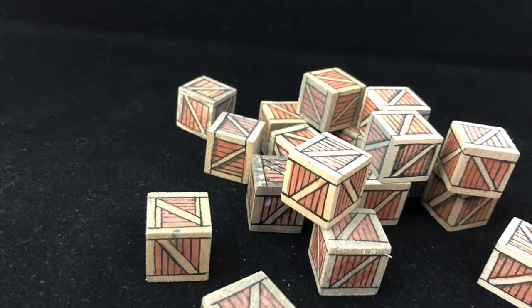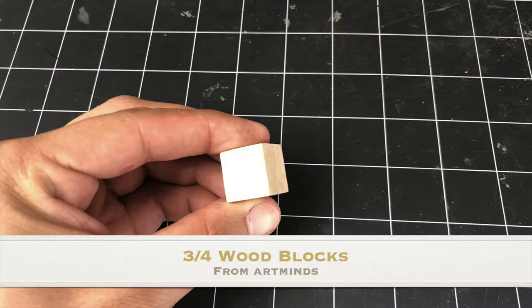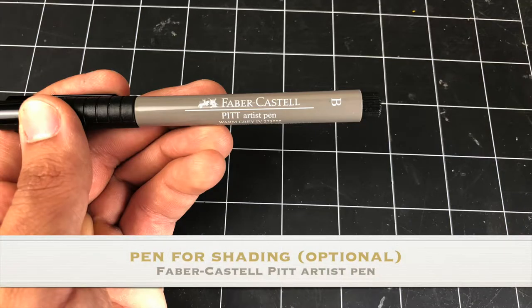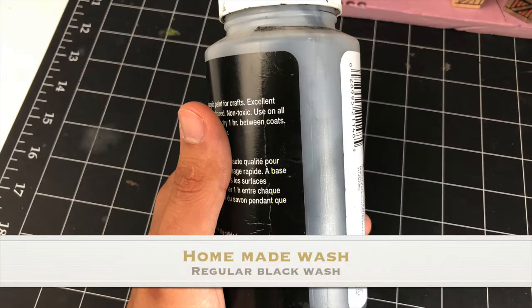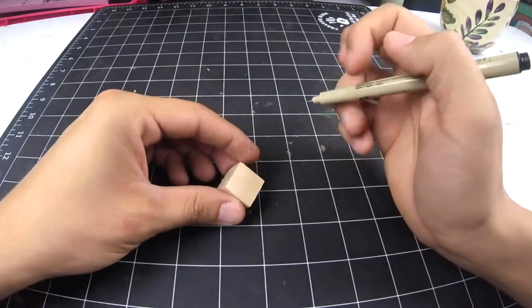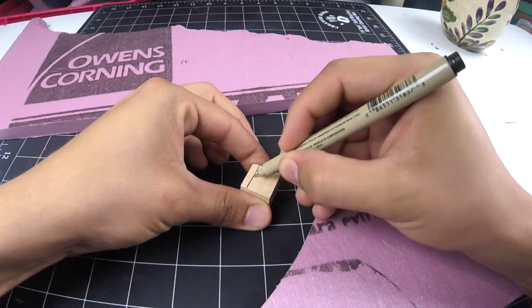This will be one of the easiest builds on the channel. Here are all the items you need for this project. The first thing you want to do with these blocks is identify the smoother sides. There are usually four smooth sides — the other ones will be your top and your bottom. The smoother sides don't absorb paint as much as the other ones.